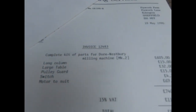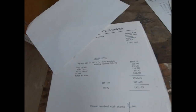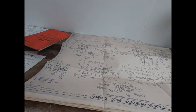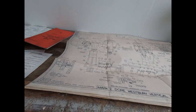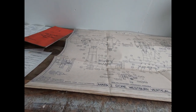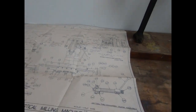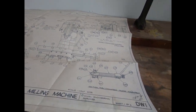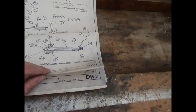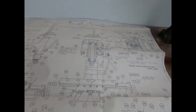What we've got is the long column, the large table, pulley, guide switch, and an appropriate motor. For those of you who don't really know much about Dorest Westbury milling machines, I'd suggest you go and have a look at 8swashes' videos - he's done a brilliant video that talks all about the Dorest Westbury and its history; I'll put a link in the description below. These are all the plans that came with the original machine - plans one of four - and I've got all four here.